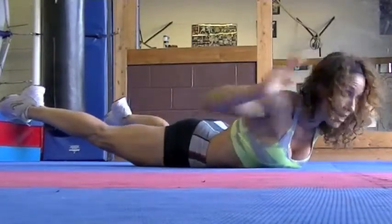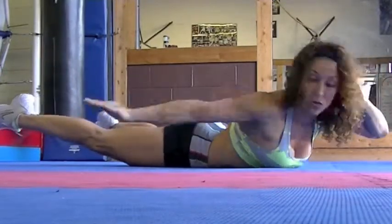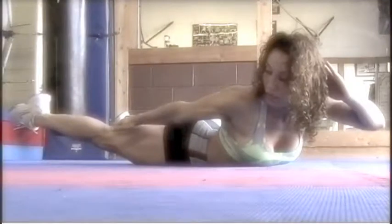Try to stabilize. And let's alternate. Try to keep your head in neutral position — don't let it drop down the neck.